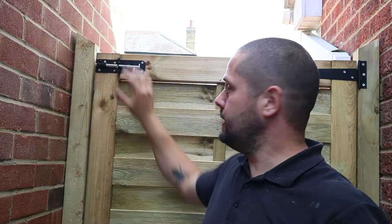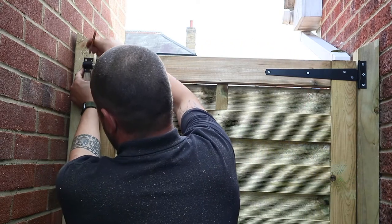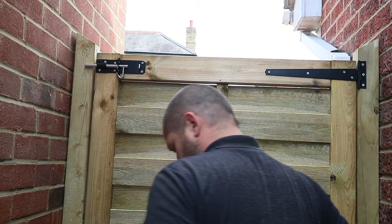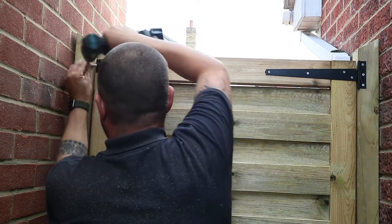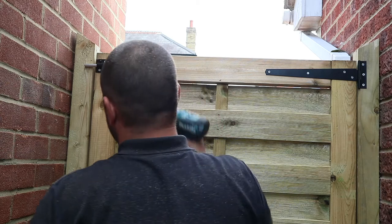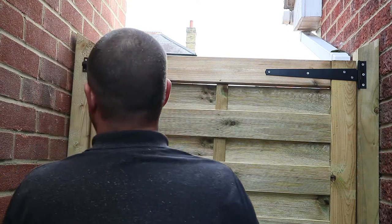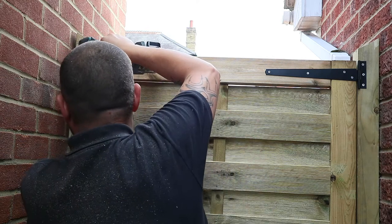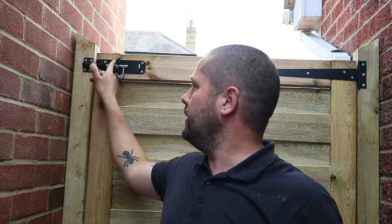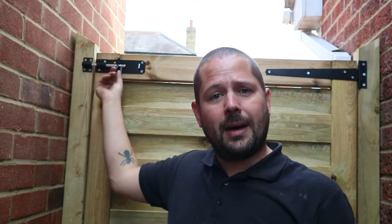Now we've got the bolt in place, we need to put our keep on. Put it in the lock position, take your key, place that on — I'd suggest marking this with a pencil because it can be a little bit fiddly to line it all up. Take that off, start the screws, you can drill the holes here if you really want to make sure it's straight, then put the other screw in. At this point I'd suggest putting a couple of bolts in there for a bit of extra security. That's all working nicely, and you can put a padlock on there if you choose to.